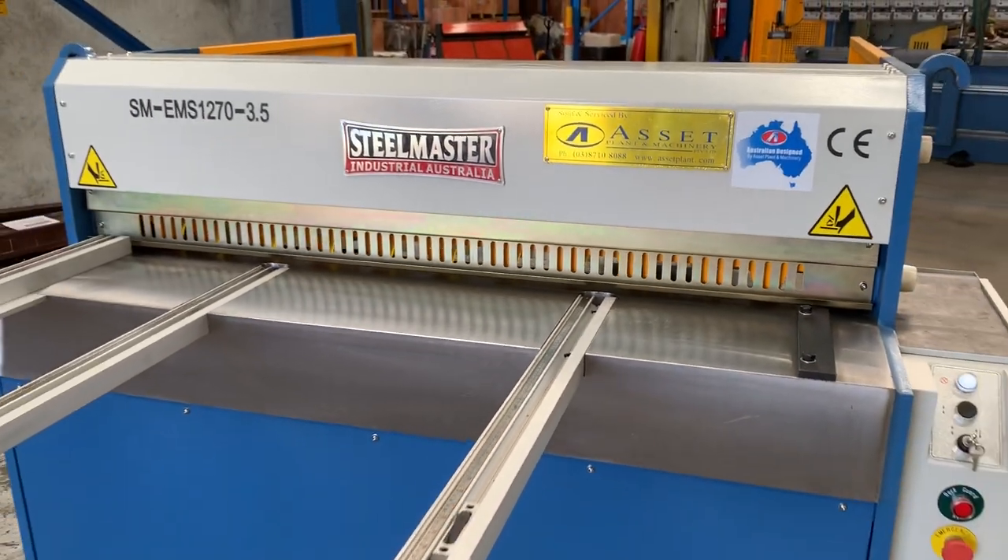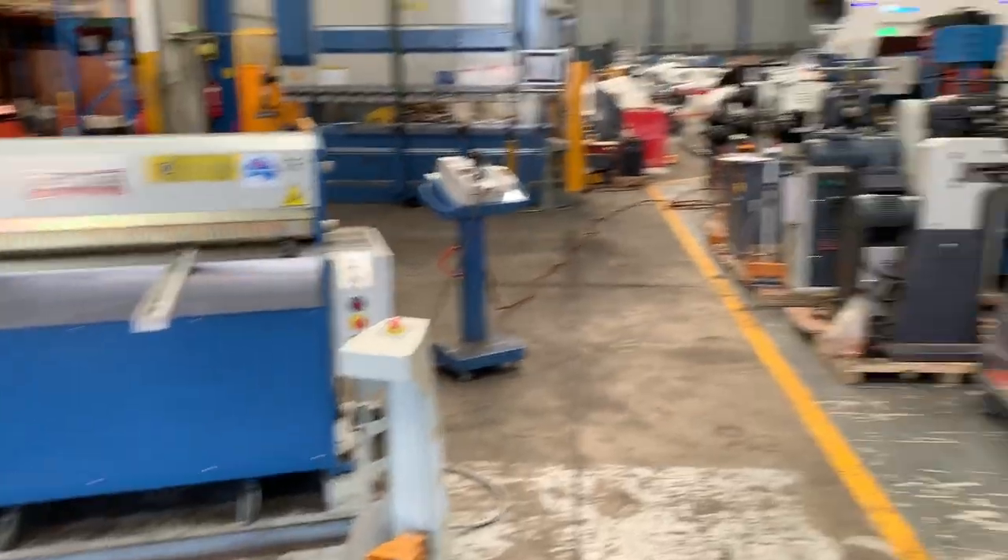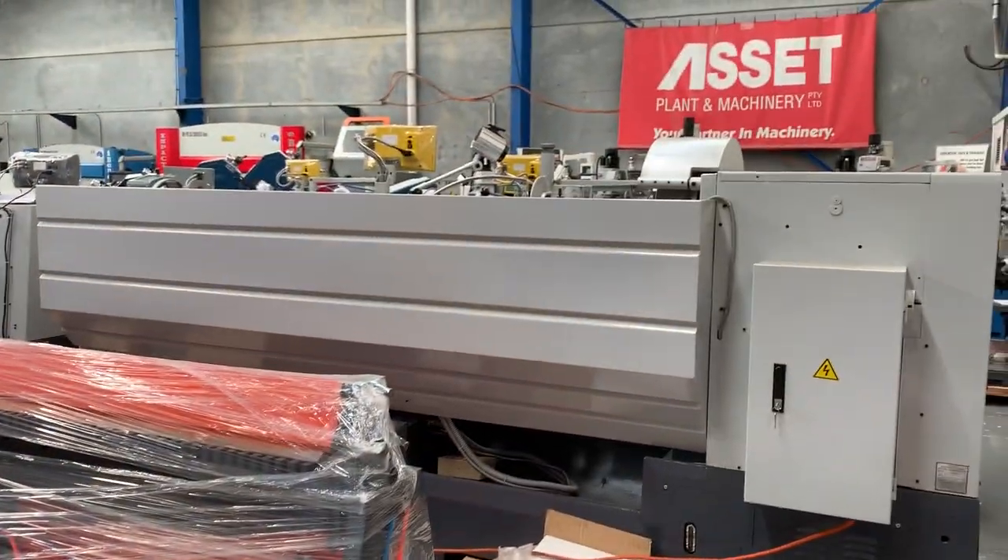Jump on assetplant.com.au to find our range of metal working, sheet metal, and fabrication machinery. Thanks and have a great day.